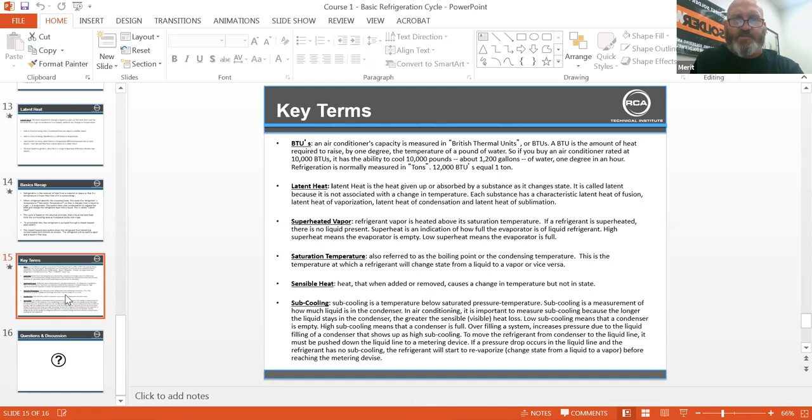Saturation temperature, also referred to as boiling point or condensing temperature: the temperature at which a refrigerant will change state from a liquid to a vapor or vice versa. Sensible heat is heat that when added or removed causes a change in temperature but not in state. Subcooling is a temperature below saturated pressure temperature. Subcooling is a measurement of how much liquid is in the condenser. In air conditioning, it's important to measure subcooling because the longer the liquid stays in the condenser, the greater the sensible heat loss. Low subcooling means the condenser is empty; high subcooling means the condenser is full.